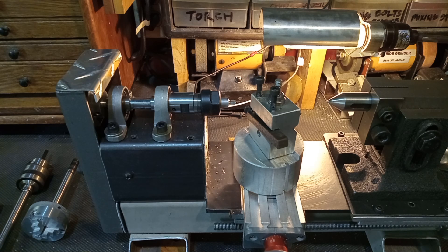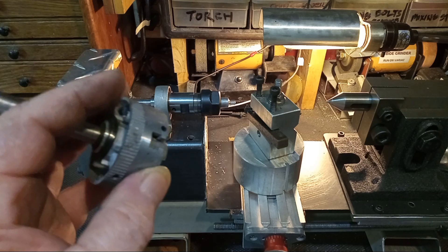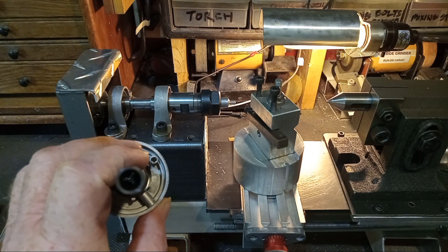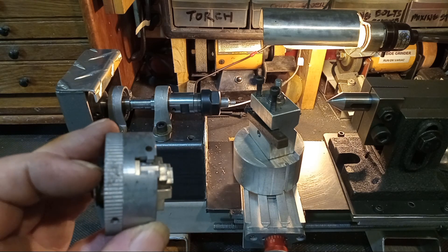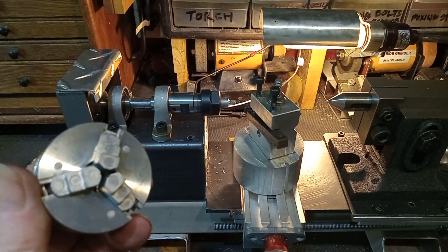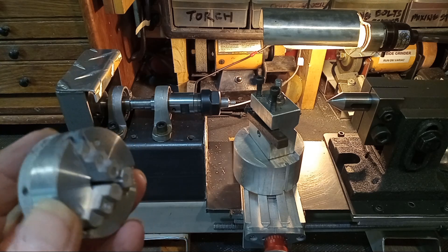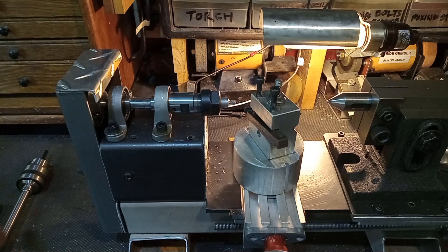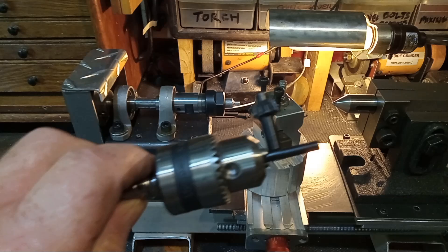I've got a collet chuck mounted to a 10 millimeter shaft. I can also mount this zinc three jaw chuck mounted on a 10 millimeter shaft — this one is actually hollow so I can pass material through. Unfortunately this chuck is garbage; it will not hold on to any metal. The jaws loosen up. I'm thinking of getting some Delrin plastic to see how that works. I do have a new chuck on order — it's an all-steel chuck.